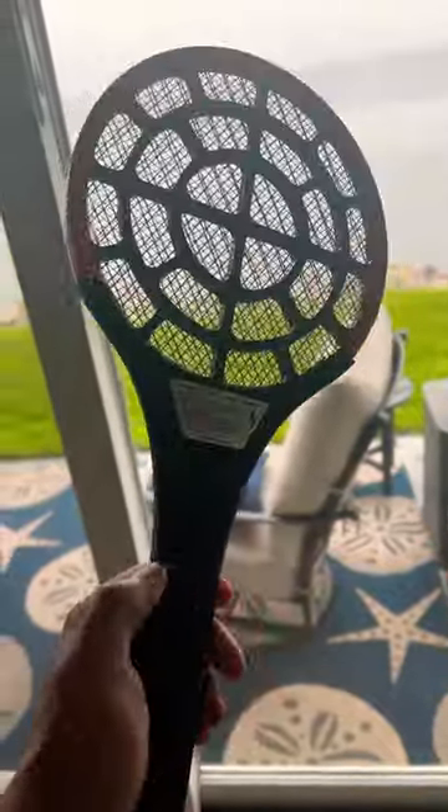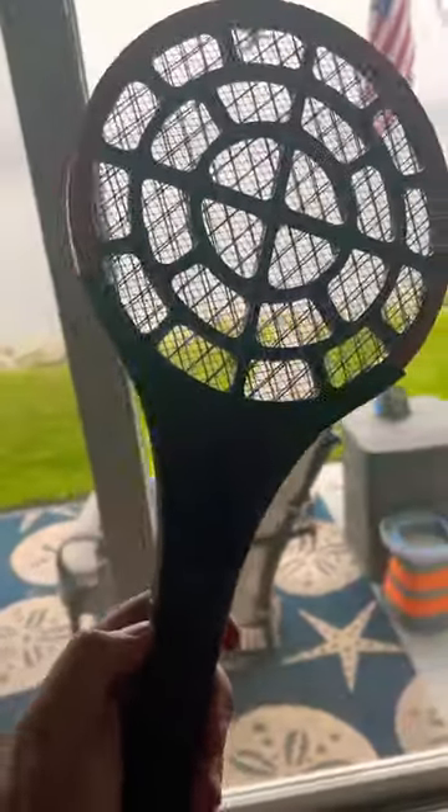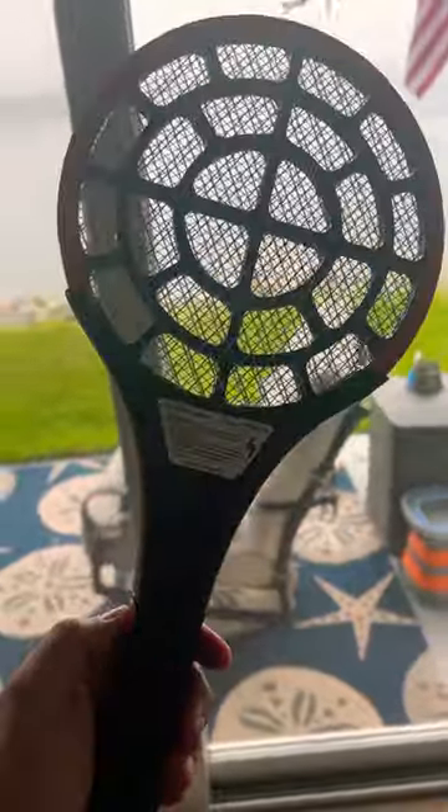Hey guys, Tech To Me here. I just want to do a quick 30-second review of this Black and Decker bug racket. There was another one by a company named Devogue that I tested prior to this.